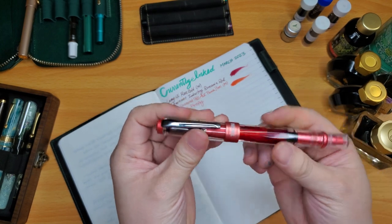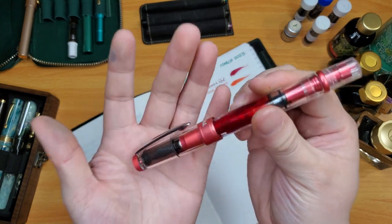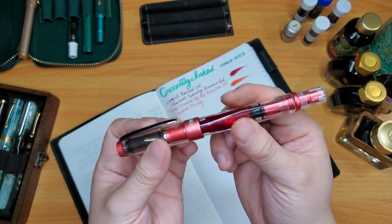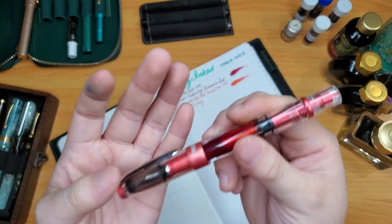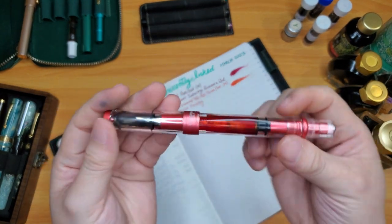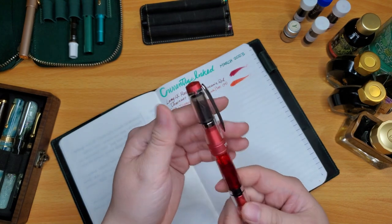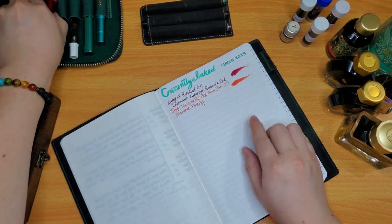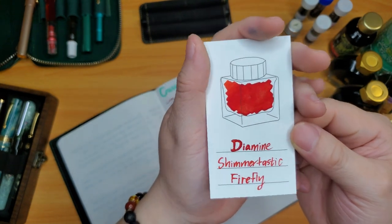It's also a very wet ink and flows out of this TWSBI super nicely. Let me know in the comments if you prefer the Diamonds or the Eco — I think the Diamonds look more modern and chic, while the TWSBI Ecos look more classic. The swatch card shows it's like a reddish orange with gold shimmer, a lovely shimmer ink.